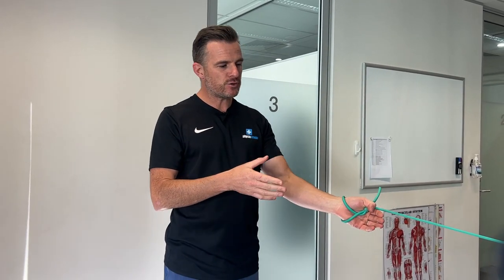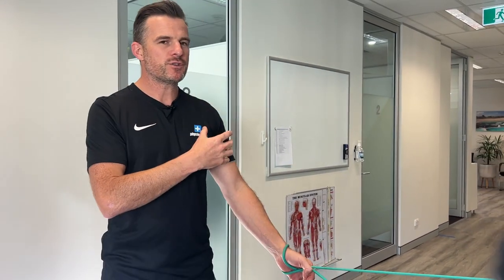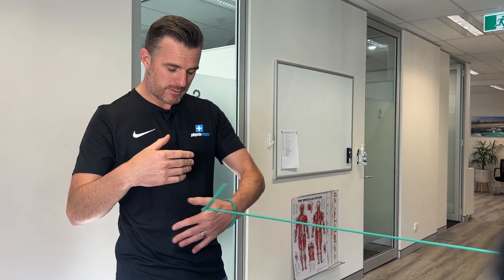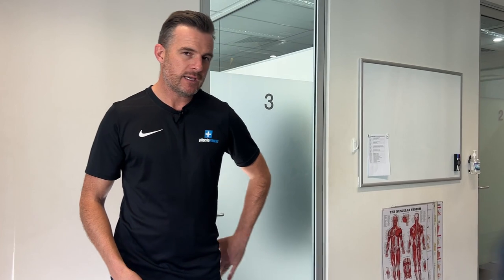This inner-range strengthening is especially good for people who've had shoulder problems or surgery and are missing power as the arm comes into the chest — they have power in mid-range but lose it at end range. For people who've lost hand-behind-the-back power too, the next exercise is the one for you.